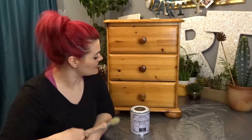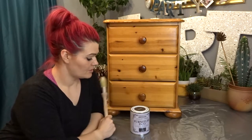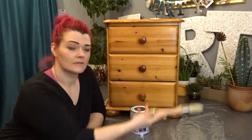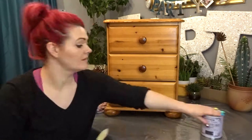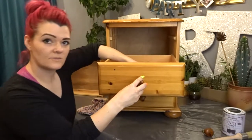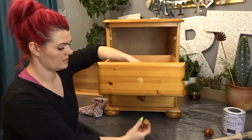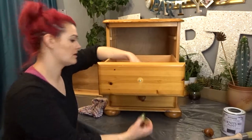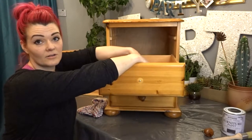Welcome to Moggy Box Craft. I'm Debra and today I am going to attempt to upcycle this unit, so I'll get cracking. First things first, I'm just going to wipe down all the cabinet. Should I paint the handles as well? I'll take them off — take the handles off.